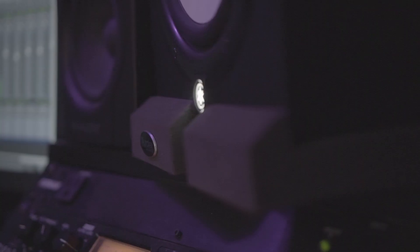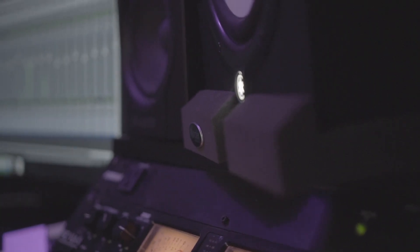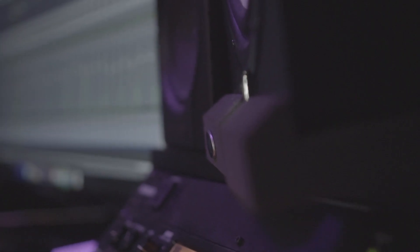These pads go underneath your monitors and eliminate any desk rumble, any frequencies that travel through the desk. It keeps a true image of what the monitors are meant to put out of their speakers. Having them just on a wood desk will introduce frequencies that you don't necessarily want to hear.